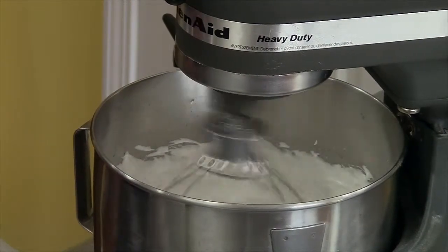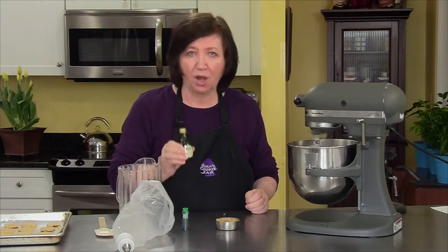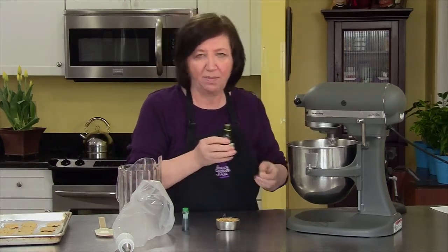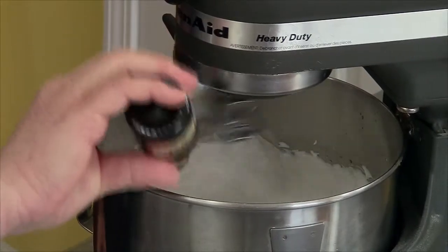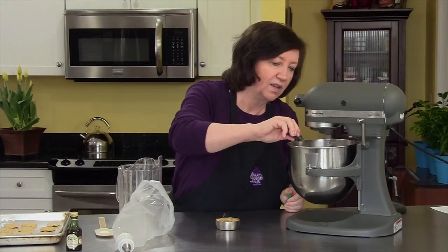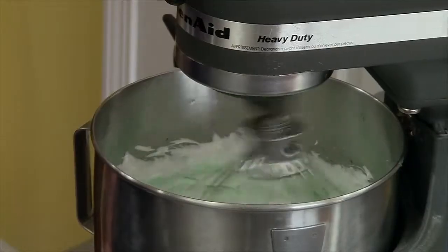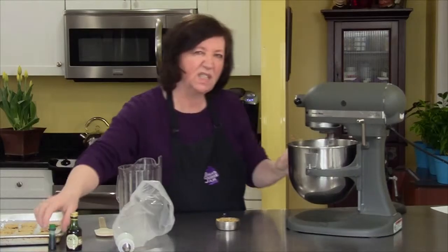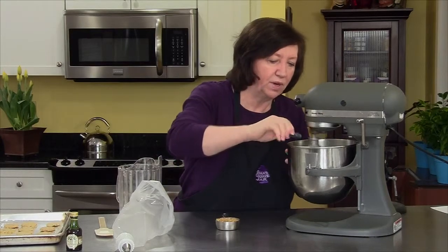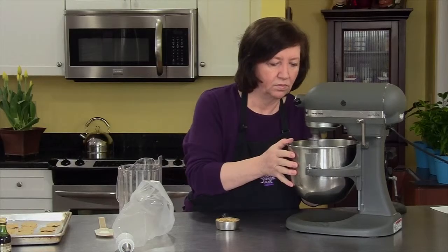Our mixture has been mixing for eight to ten minutes. Depending on the day and how warm the mixture was, it'll beat up faster. What we're going to do now is add some pistachio flavoring — if you don't have pistachio flavoring, you can use almond. About a half a teaspoon. I'm going to add a little green food coloring because it's pistachio. I'll try a couple of drops and see how green it gets. It's still very pale; I want it a little bit greener, so I'll add a couple more.